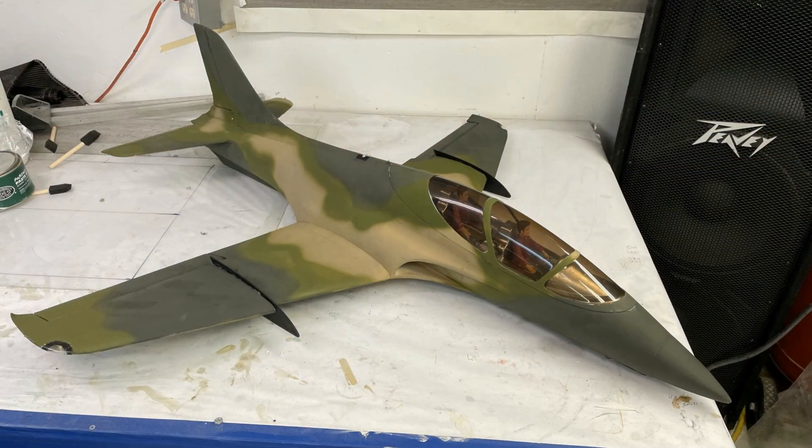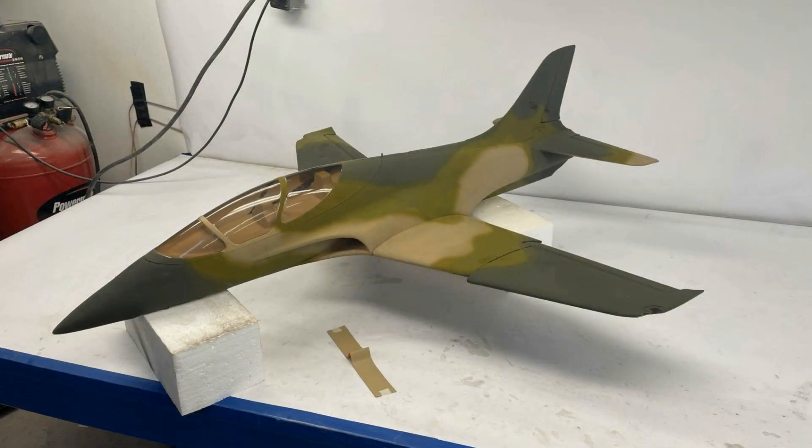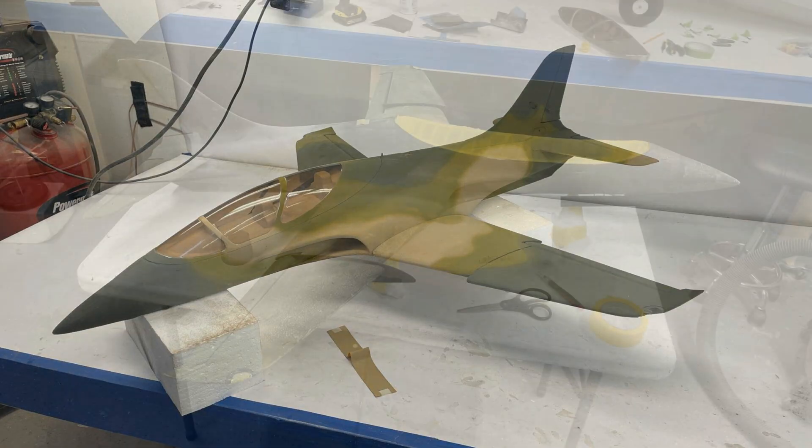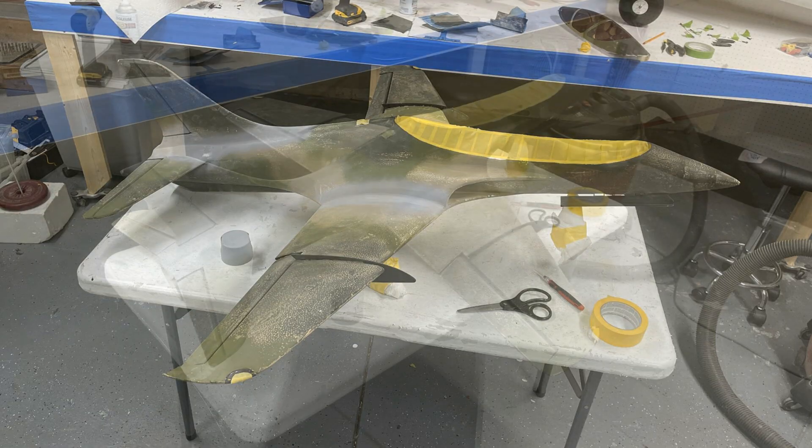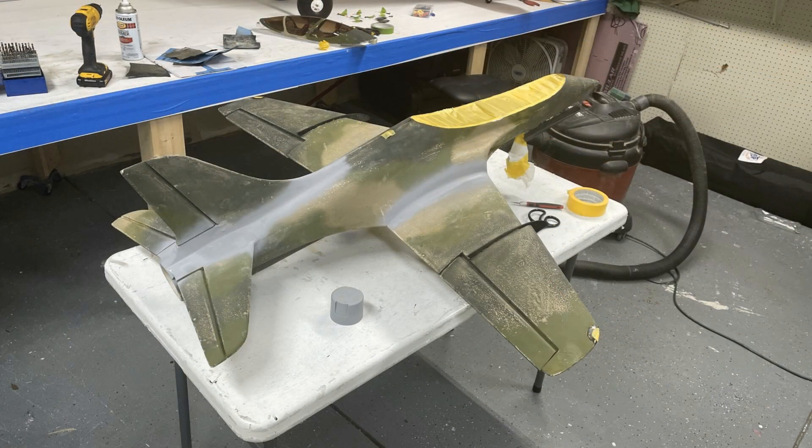Originally I had fiberglass this plane and put a camo paint job on it, as you can see here, and I added about five ounces to it. One of the reasons I did this is I love to experiment and see how aircraft work as they get heavier — it was kind of a conversation I had with some friends about whether it would ruin an airplane by adding weight to it.